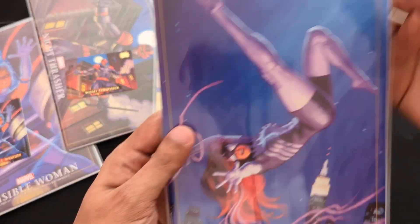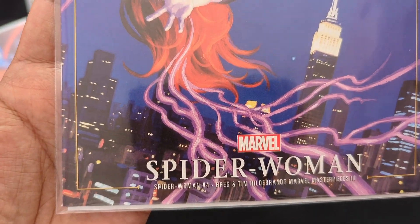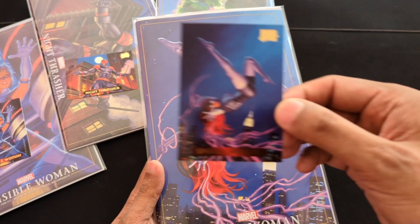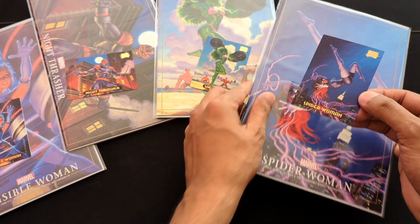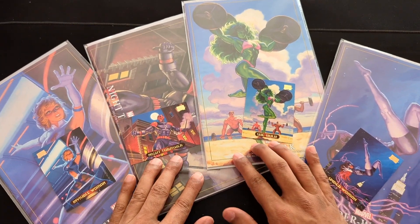And here we have Spider-Woman — that's from Spider-Woman number four. And here is the card. That's it — quick update. There should be more coming, we'll update as we go.